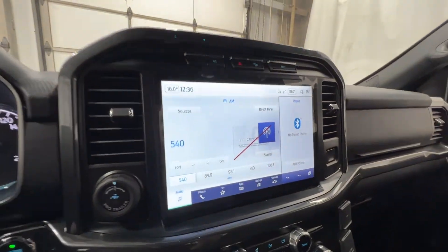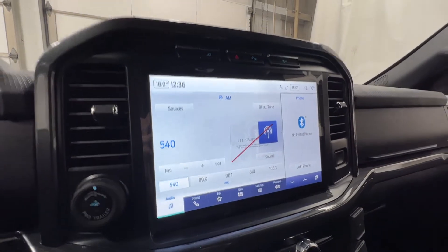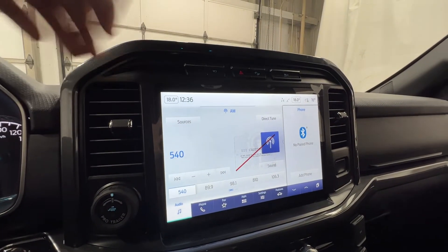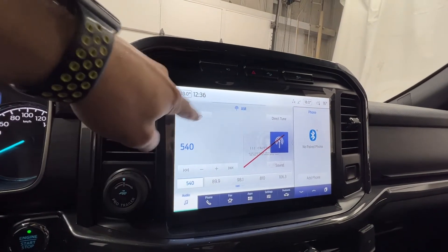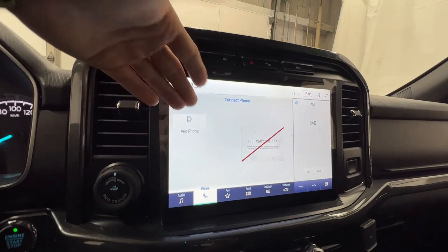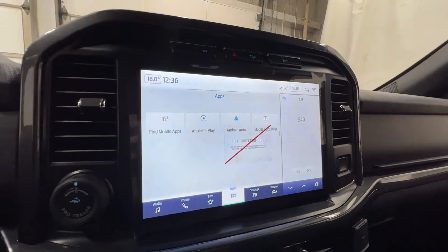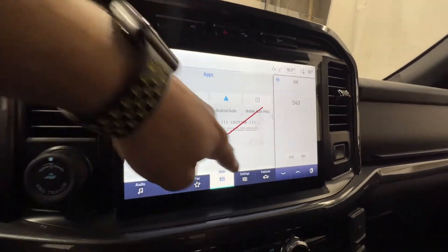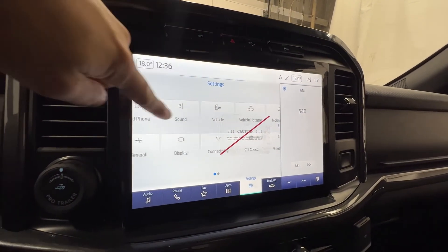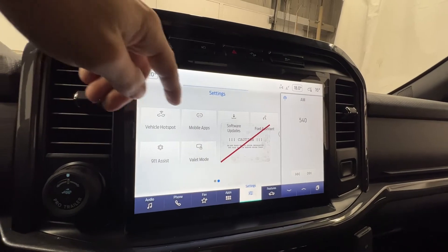Here in the middle, we do have Ford's SYNC 4 12-inch touchscreen display. This does come with that high package, that 302A package. In the audio section, we have your sources, which does include your Bluetooth right there. We have all your phone settings, and various apps like Apple CarPlay or Android Auto. We also have all your settings down here, which does include your vehicle settings, as well as display and your valet mode.